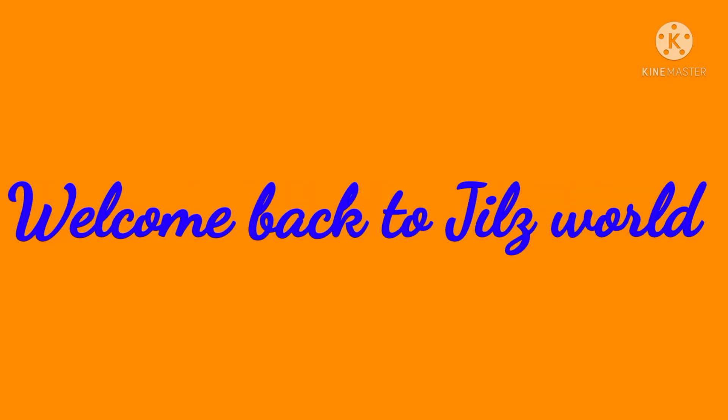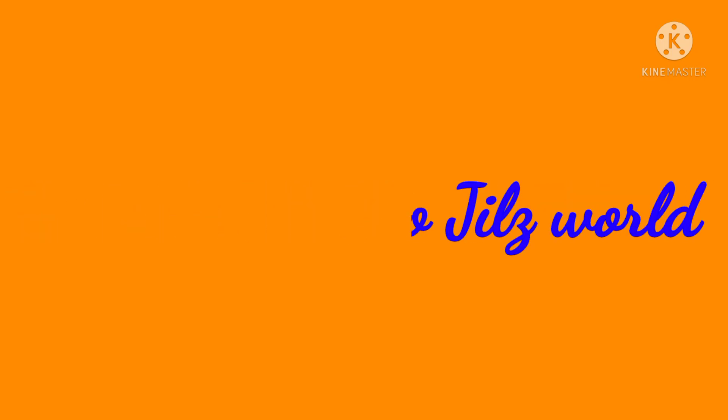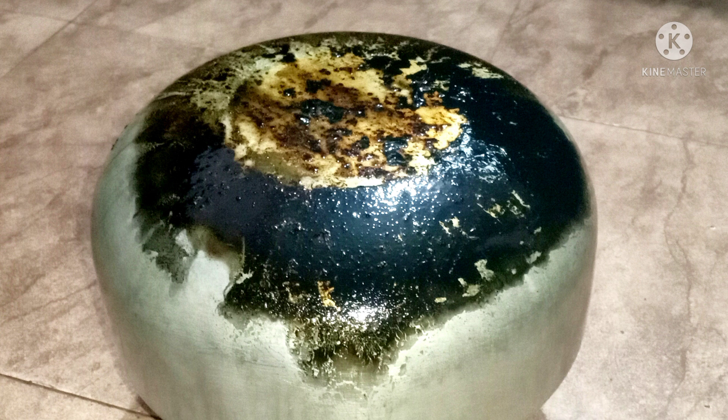Hi guys, welcome back to Jillsworld. This is my cooking, craft or cooking video.